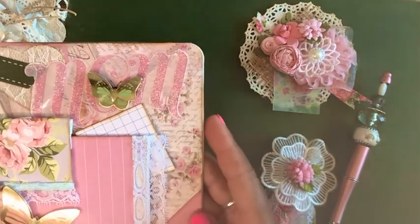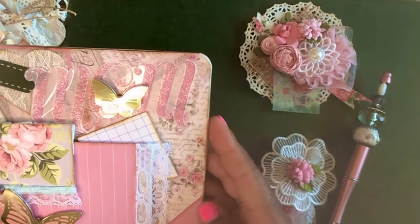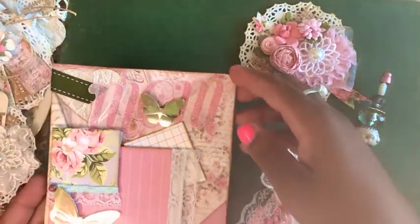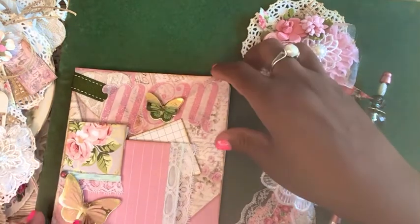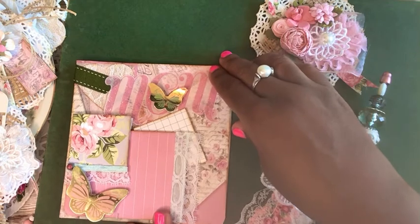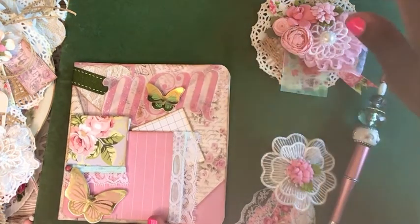I just wanted to share that with you — I hope you guys like it. Are you guys working on things for mother's day? I don't know if a lot of people craft for mother's day, but I thought I'd give it a try with this card.